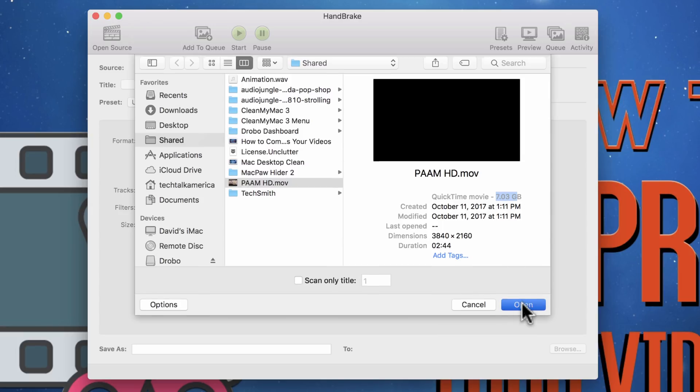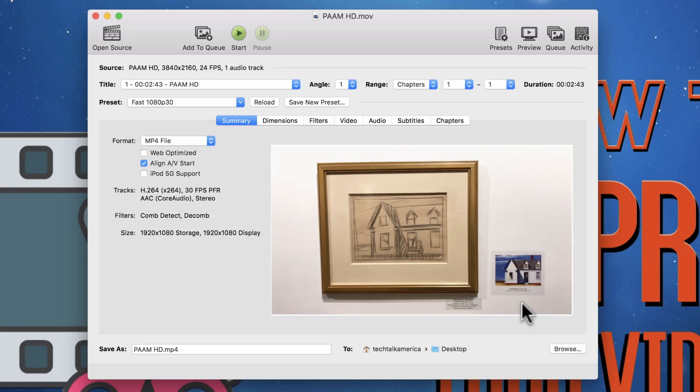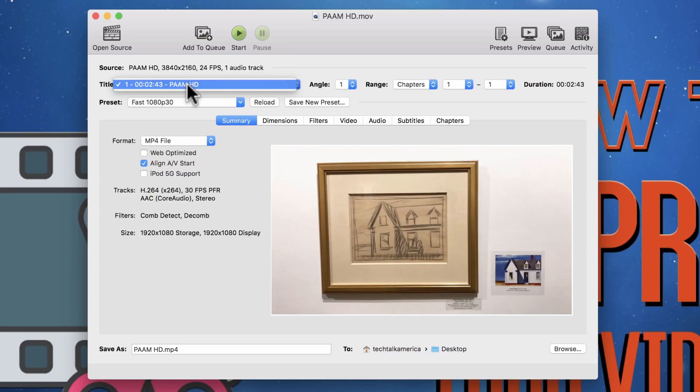We're going to click Open and it's going to load that file. If you're doing a DVD, there may be one additional step: look up here where it says Title, and check the length. If you're loading a DVD and you click in there, you may see multiple title options — just look for whichever one is the longest or whichever one points to your main file. From there, you'll see a ton of different options. I want to show you the exact settings I use to shrink my videos.